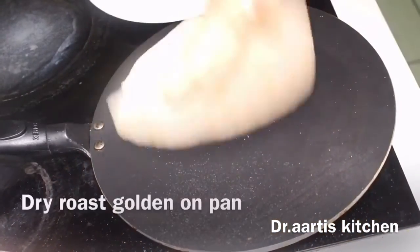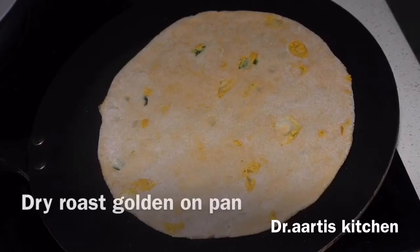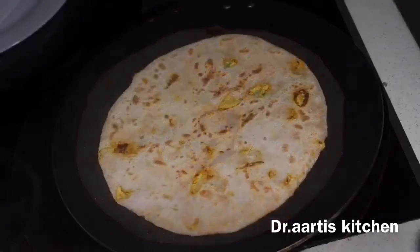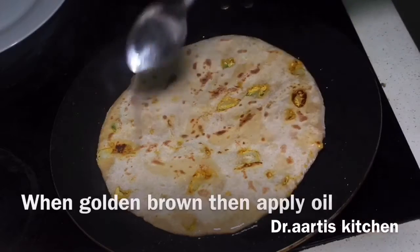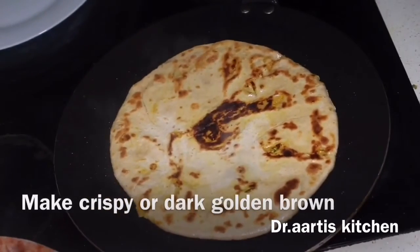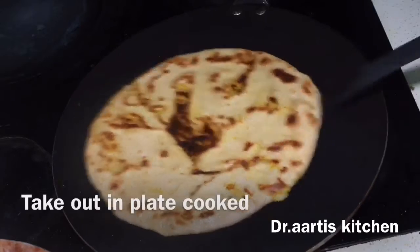Now fry golden brown. First cook golden brown on one side, then apply oil — this is the technique to make crispy flat bread. Once golden brown spots appear, apply oil on that side and cook a little more to make it crispy. Then it's ready to take out — cooked from both sides.